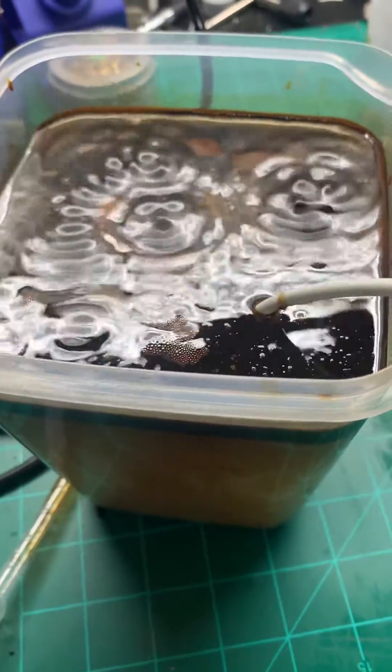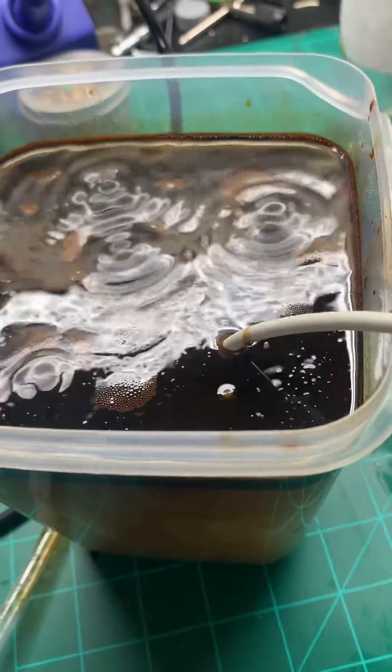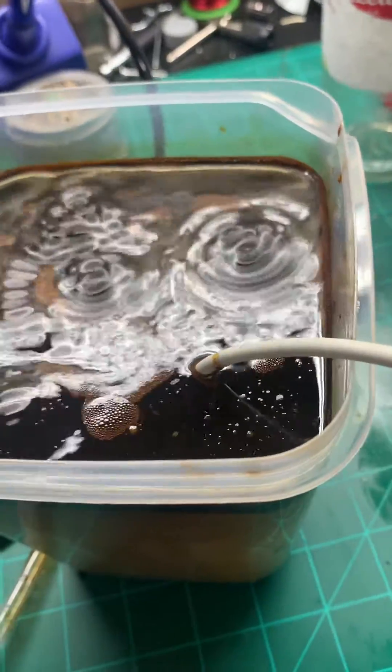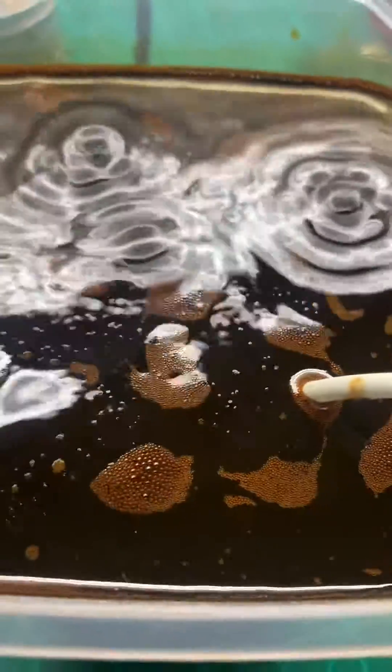That's interesting. I wonder if you could put four or five of these on a downhole tool, hook them up to a battery, and just jolt free the perfs on old wells. That might be an idea.